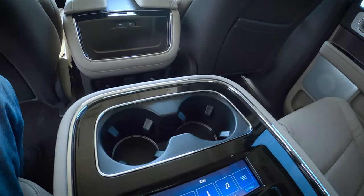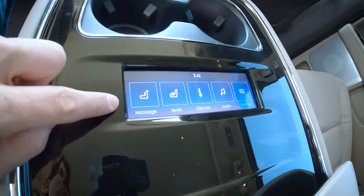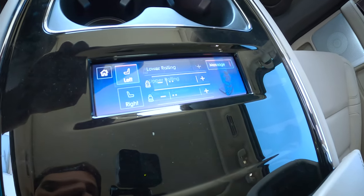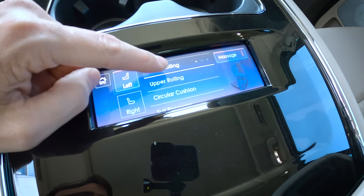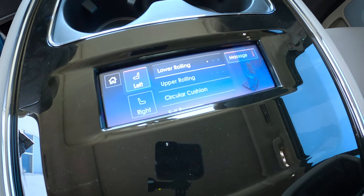Look at the console and what this thing can do. We've got a few cup holders here, but new for the 2022 model year — second row massage seats. We've got upper rolling and lower rolling options.